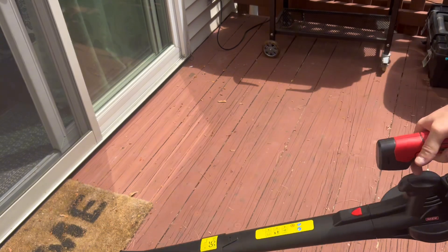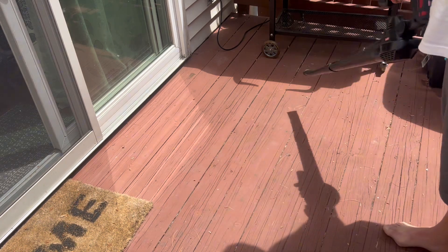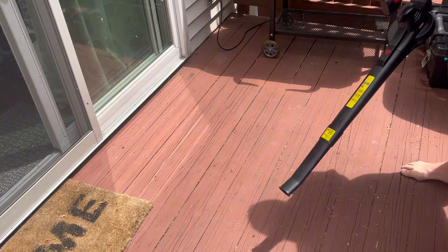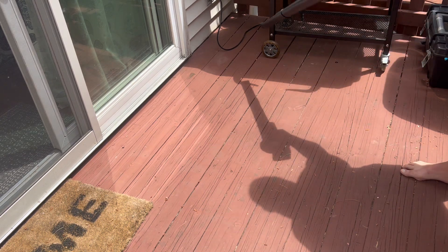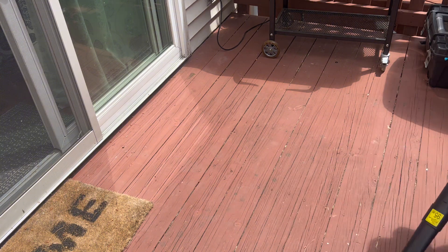As I hit the trigger, I can feel the kickback from the power of the fan, so that's a good sign. The first time I'm using this, I'm pretty impressed with its power. It says that it can blow up to 130 miles per hour — I feel like that's a little high, but I don't know how you measure that.